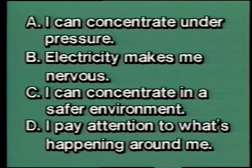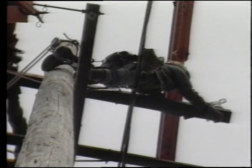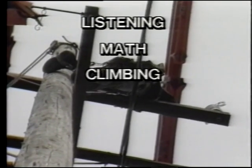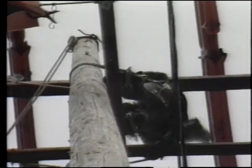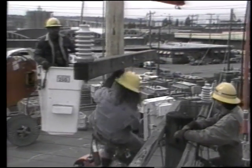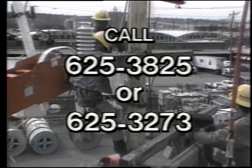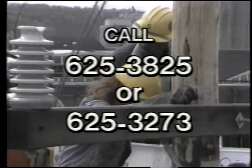Although line workers perform many kinds of tasks, almost all of them require the five skills we have just seen. Look at your response sheet — how did you do in the areas of listening, math, climbing, strength, and working around potential danger? If these are abilities you have or think you could learn, then a line worker apprenticeship may interest you. To become an apprentice, you must have electrical work experience and classroom training, pass an entrance exam, and have a valid Washington State driver's license. To find out more, contact Seattle City Light at 625-3825 or 625-3273. And the next time you turn on a light, remember there's a highly skilled person somewhere down the line.